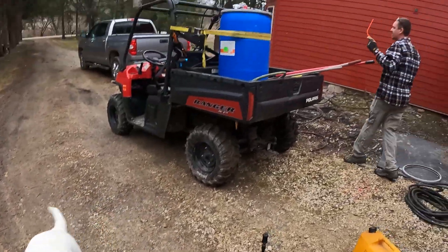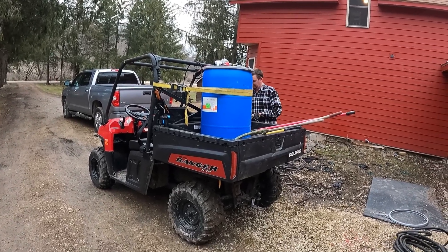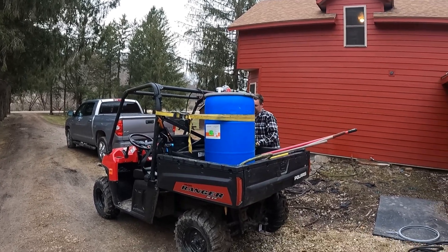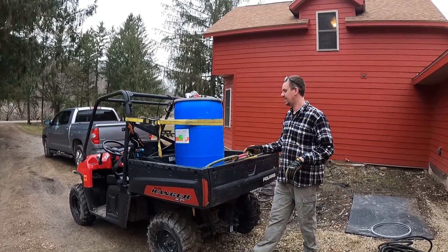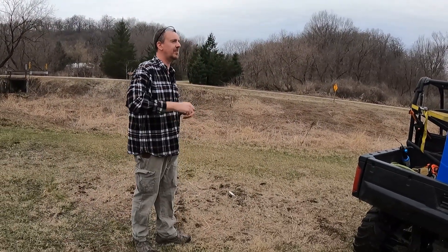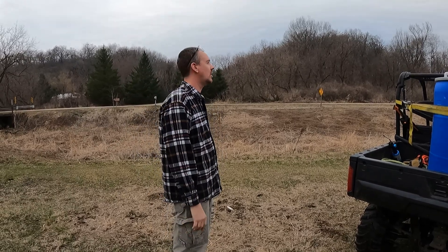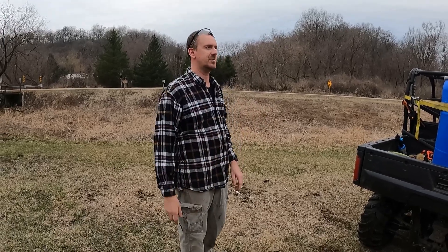Last year they were claiming that because of COVID they needed as many first responders available for fighting COVID, so they said they didn't want them diverted if we had emergency fire services out fighting wildfires — so they would not allow us to burn last year at all. One thing we'll have to watch today: I actually wish there was just a little bit of a breeze, maybe five miles an hour, because it just makes directional burning easier. There's really no breeze here, so the fire is going to be a little more difficult to control.